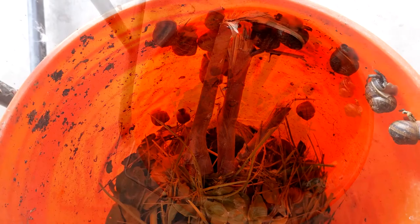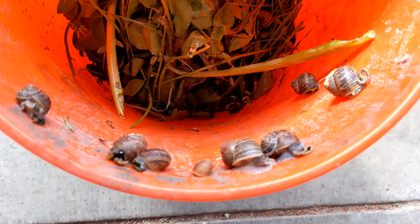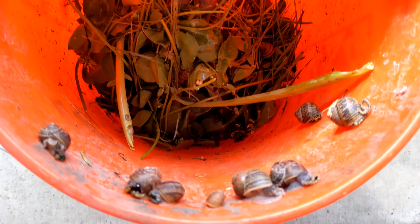Lately I've been obsessed with the idea of micro meats — instead of super intensive meats like beef that take a lot of water, a lot of space, a lot of land, what about utilizing old sources of food that are actually in the environment right now anyway, such as snails.